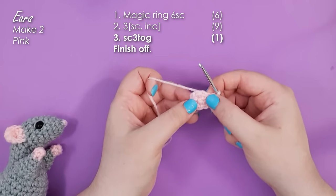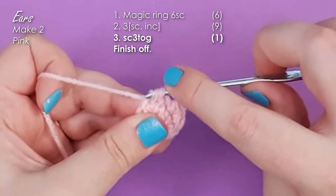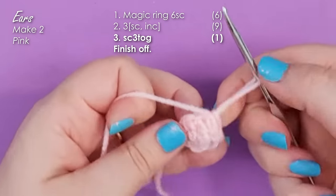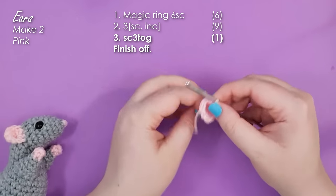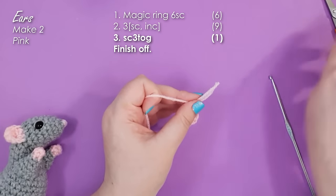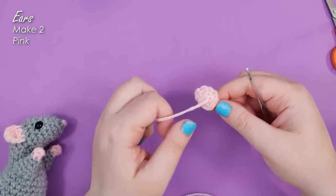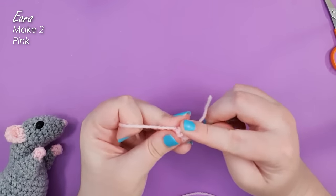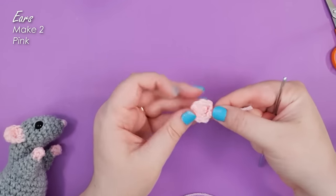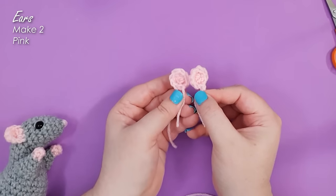We are then going to work a single crochet three together. All I do is slip my hook into the front loop of the next three stitches, yarn over and pull up a loop through all three, leaving me with two on my hook, then yarn over again and complete the stitch. You'll see that that's caused our little ear to curl over. I'm then going to finish off — that last stitch isn't a complete round. Use your hook to weave the starting tail in and out of the rows until it's in the same place as the finishing off tail to make it easier to tuck away. Go ahead and make two little ears and pop those to one side.